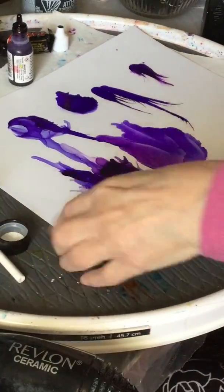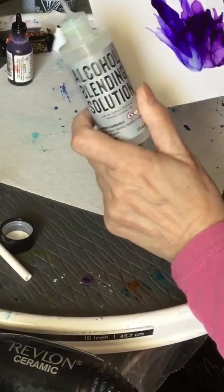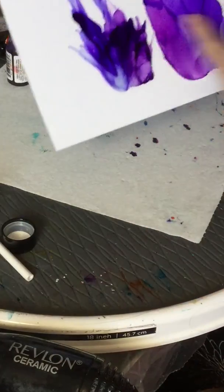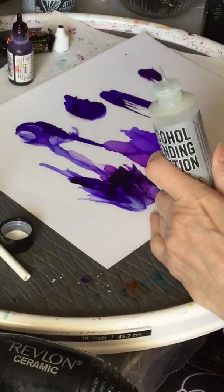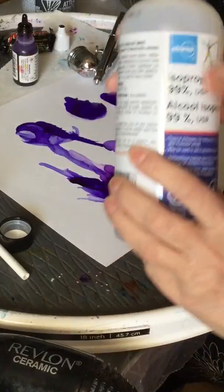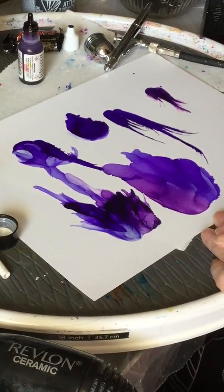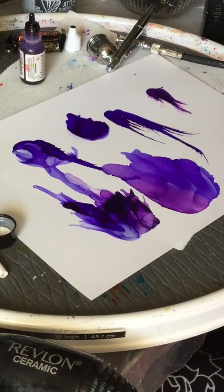It is expensive to buy the blending solution, but it does go a very long way — one drop, two drops, you could almost cover this page with probably three or four drops, so it does go a long way. More expensive than the isopropyl alcohol. Those are the differences. I hope this has been helpful — please leave a comment and let me know what else you'd like to figure out. I'm always open to suggestions. Please be kind; I'm new at this and I know it isn't perfect — I'm working on it. Thanks for watching, bye!